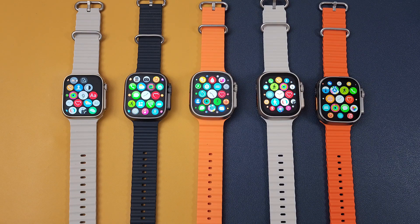Hello everyone, I'm Peter. As we know, there are so many Apple Watch Ultra copies in the market till now. And today I will give you a suggestion on how to choose an Apple Watch Ultra copy.